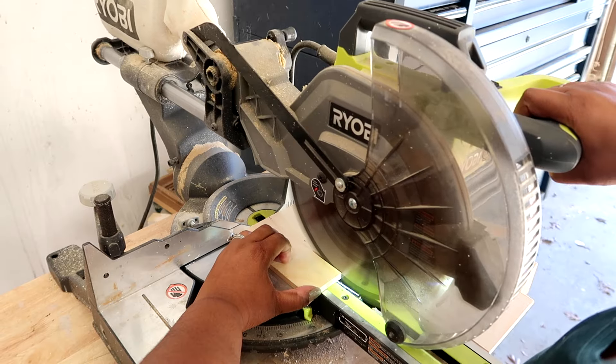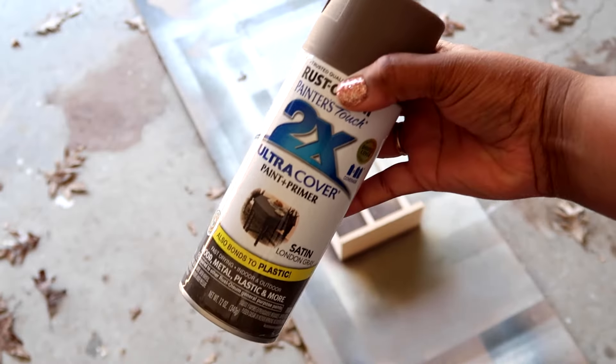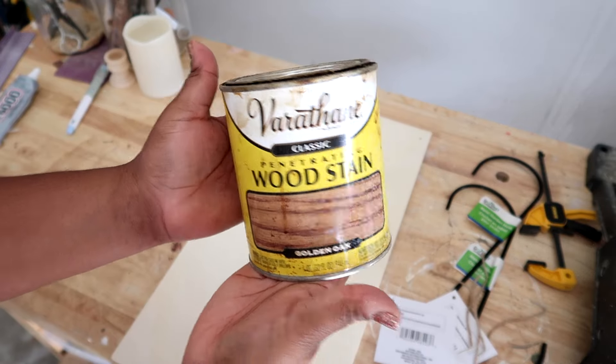Hey, welcome back to my channel. It's Ashley here, and today I'm going to be sharing how I created these simple candle sconces. Let's go ahead and get started.